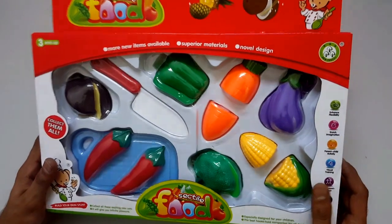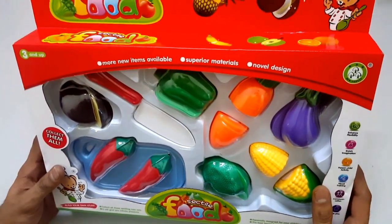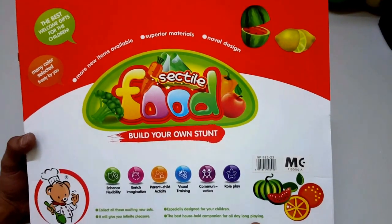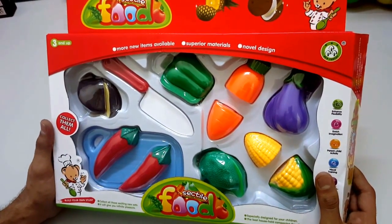Let's see the box words. The name is Sectal Food. Let's see from behind. Now let's open the box.